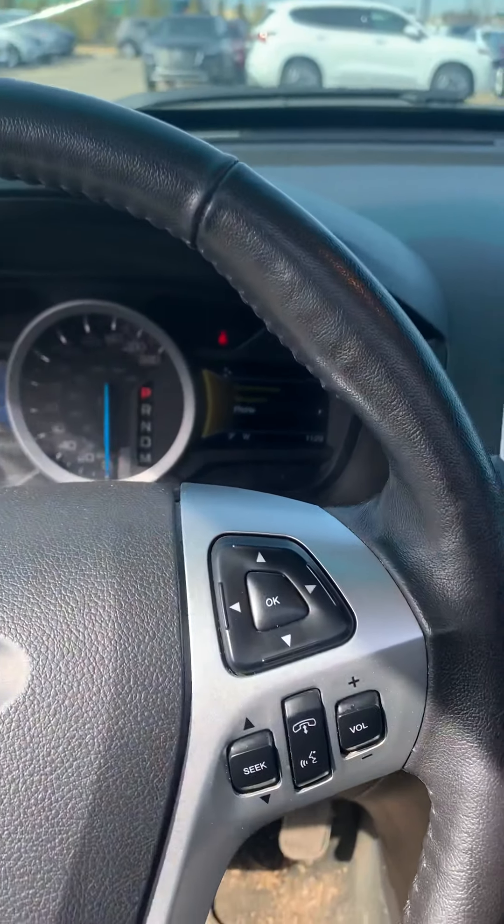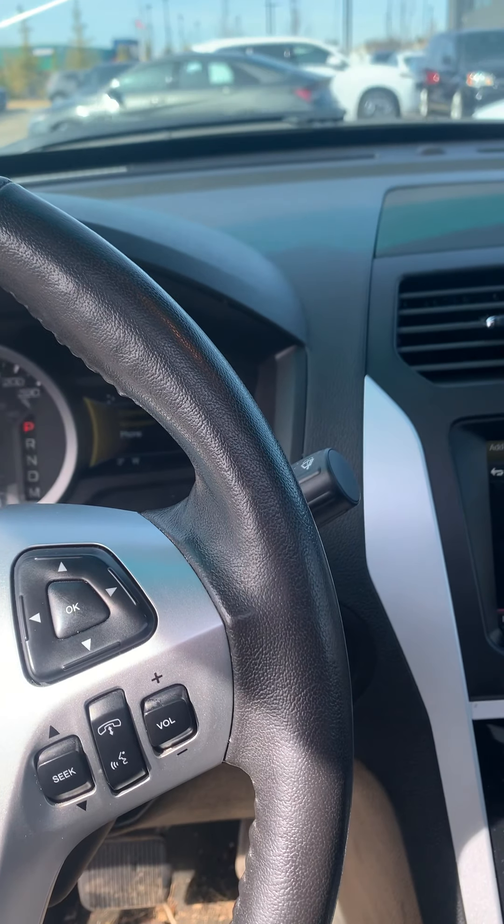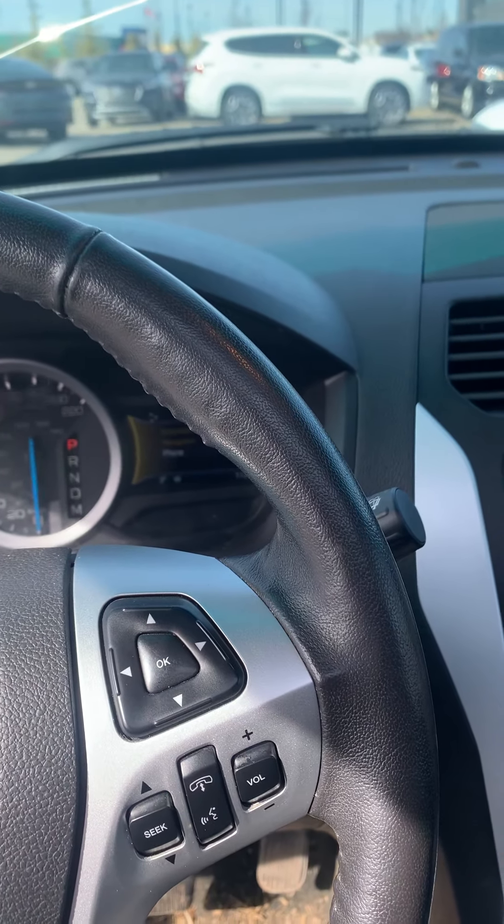As you can see on the interior, it is leather. There are no rips or tears on any of it, which is nice on the leather. Just your glove compartment with space there. That is the 2014 Ford Explorer — if you have any questions, just give me a shout.